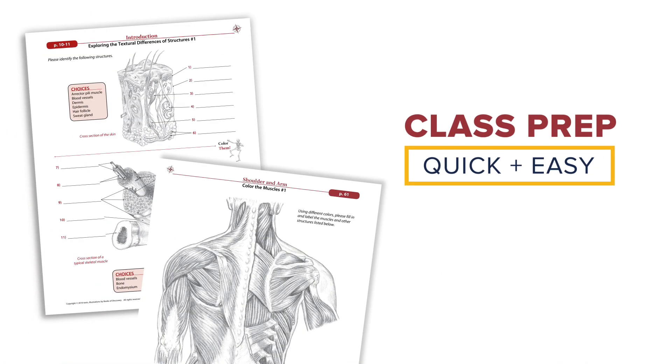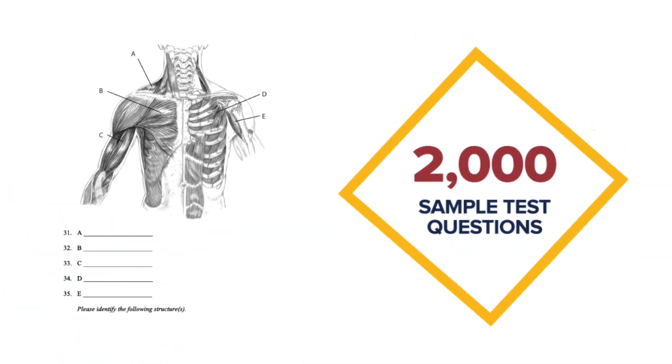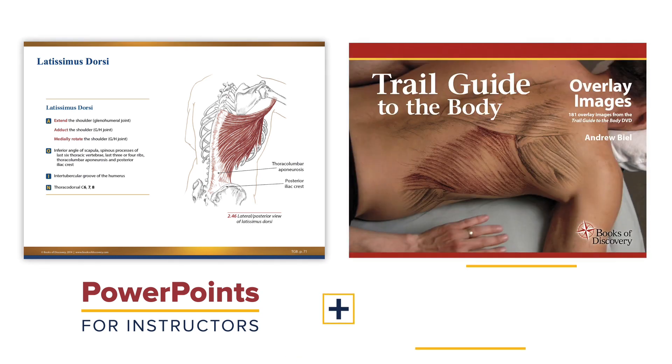Class prep is quick and easy with Trail Guide's extensive instructor resources. You'll get access to more than 2,000 test questions, multiple PowerPoints, and much more, helping to transform your classroom into a captivating learning environment that enhances student performance.